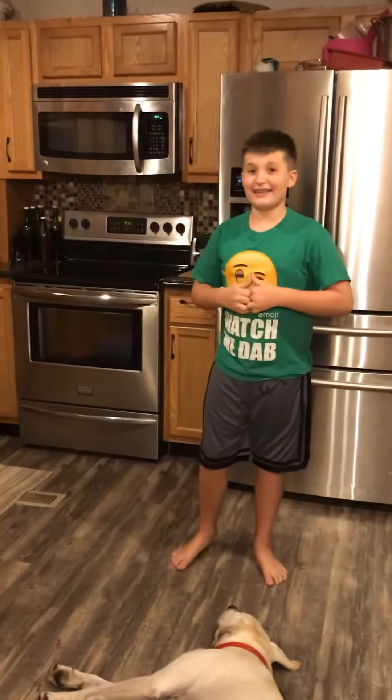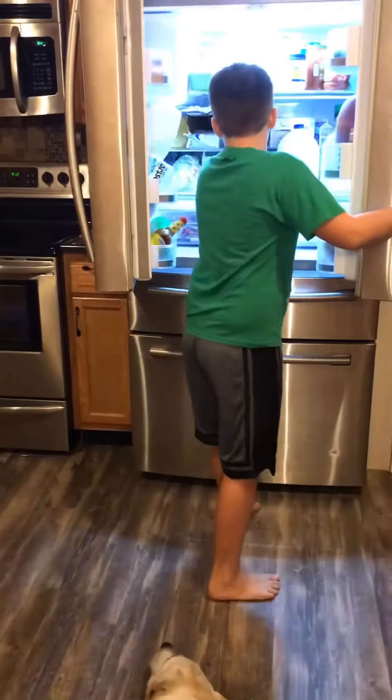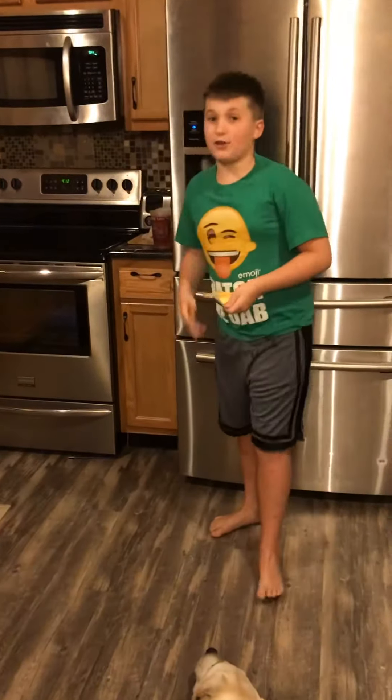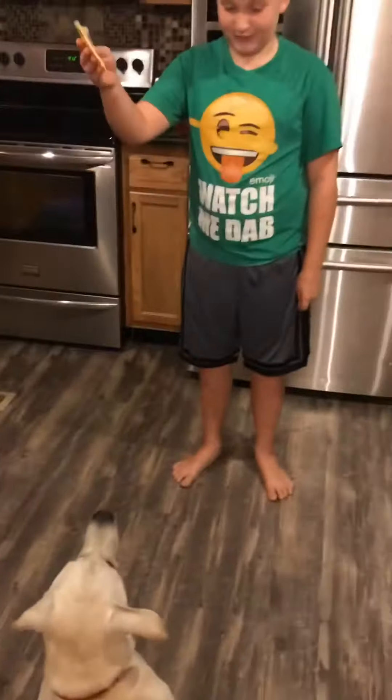Okay guys, the next step is food. The reason you want food is because — I think everybody knows this — dogs love food. See, what did I tell you? Biscuit, you want food?